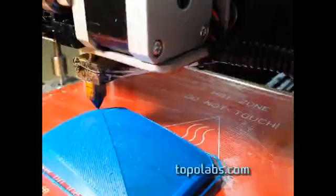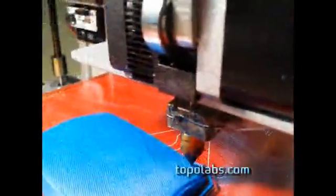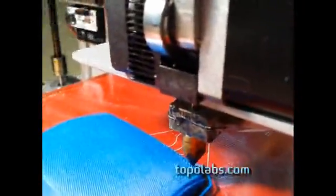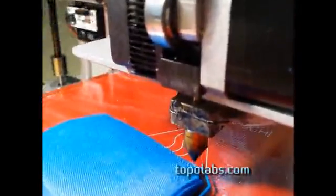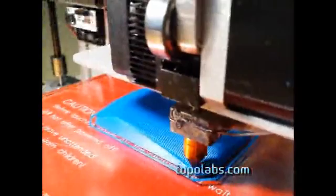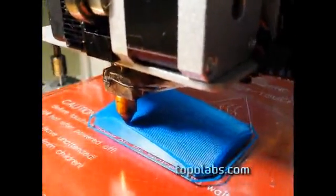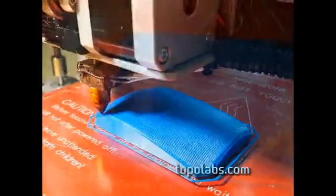This material is being applied in very thin layers, which results in a very flexible structure. There are just two 0.25 millimeter layers. And here go the final perimeters. Here's the finished part.